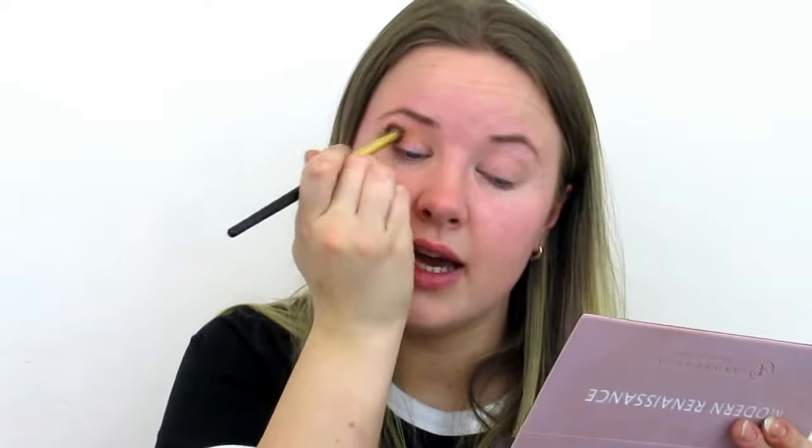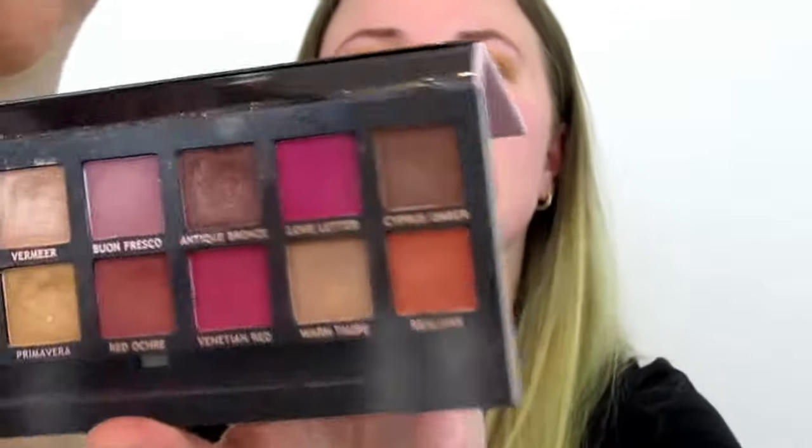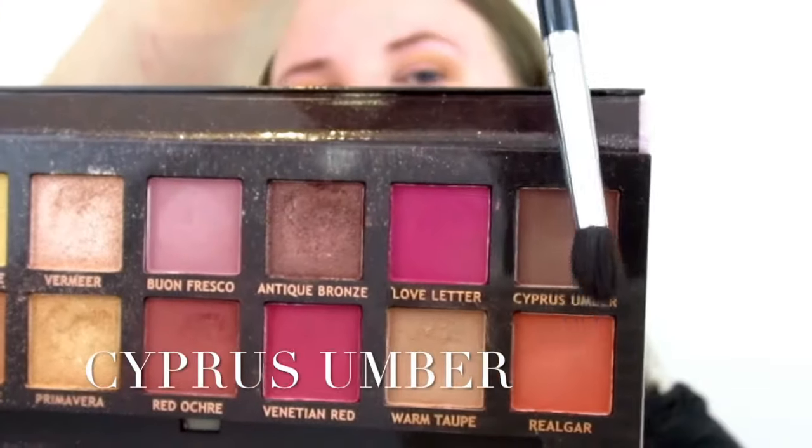I don't really know what kind of look I'm going for today — I just want to keep it simple. Now I'm going to dig into a bit darker color.